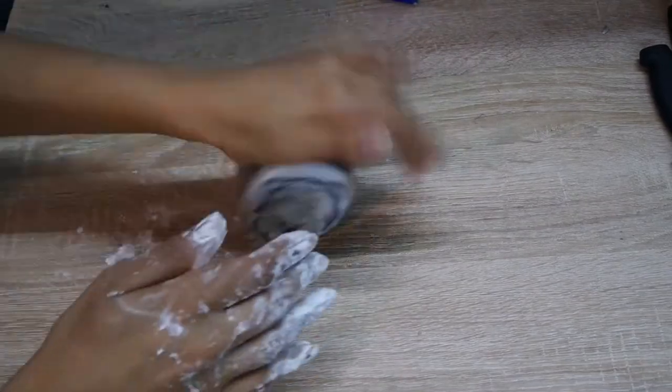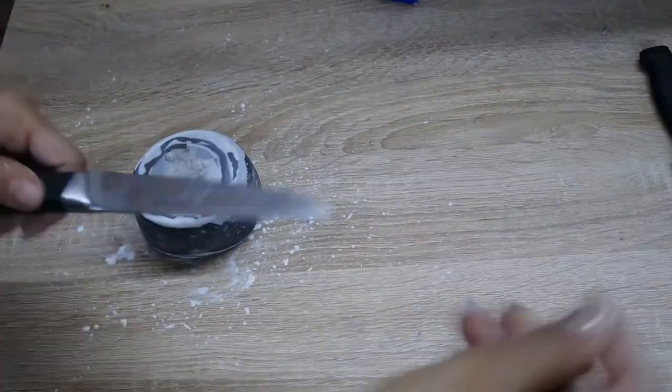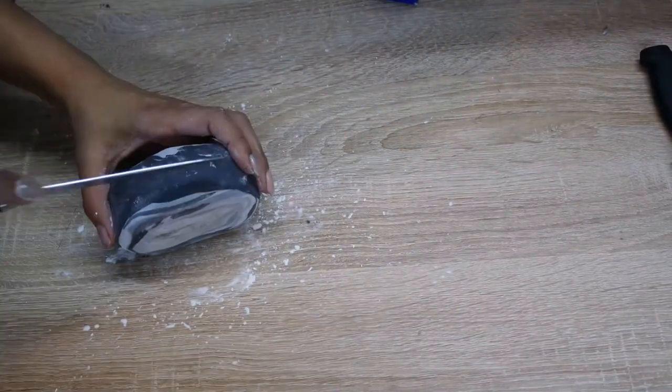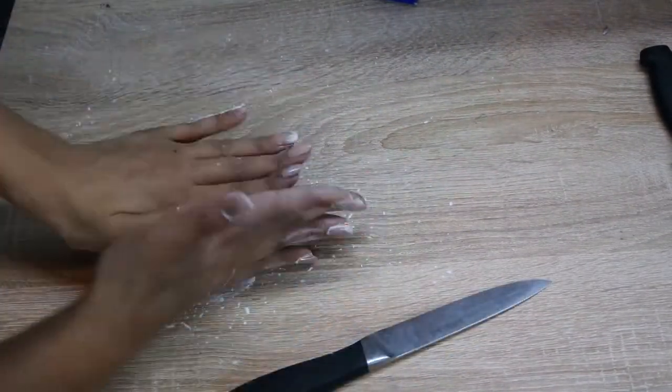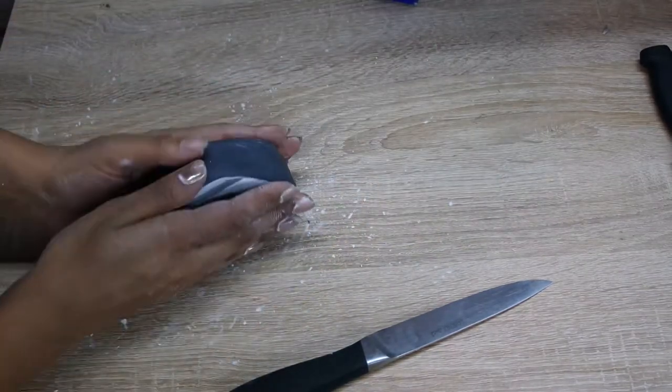Then I'm just going to take a little bit of cornflour to stop it sticking. You just want to pat it down and roll around the edges so that there are no air bubbles, then give it a rough shape.